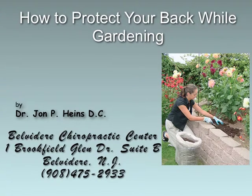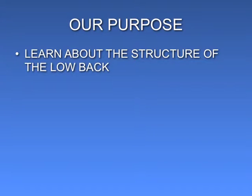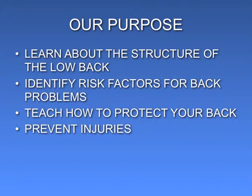Welcome and thank you for watching this video presentation on how to protect your back while gardening. Back injuries are the number two cause of lost work time in the United States. Our purpose is to learn about the structures of the lower back, identify the risk factors for low back problems, and teach how to protect your back and prevent injuries.